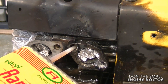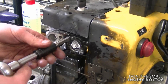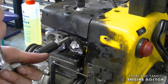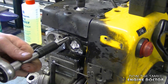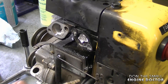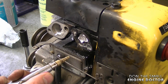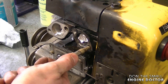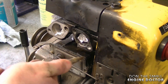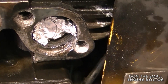Now I'm going to repeat the tapping process in the other hole. Once it's at the end, don't put too much pressure — just bring it back. Now what I do is air blow all the thread holes. Make sure to wear safety glasses when you do this. Now you can see that the threads are beautiful in there.